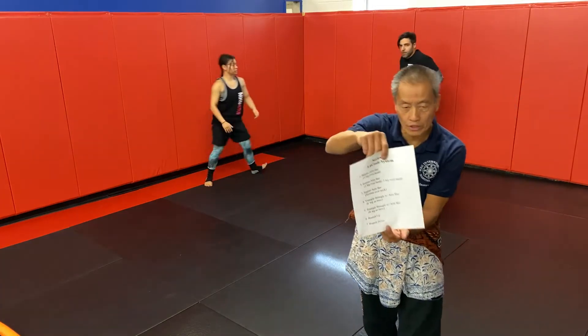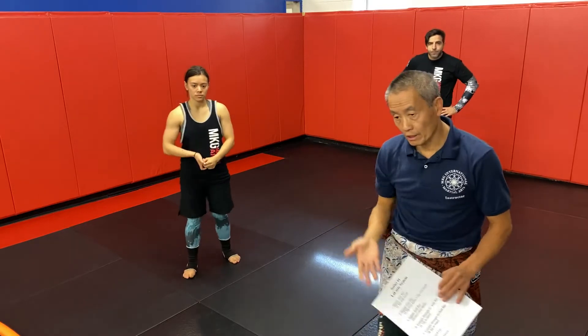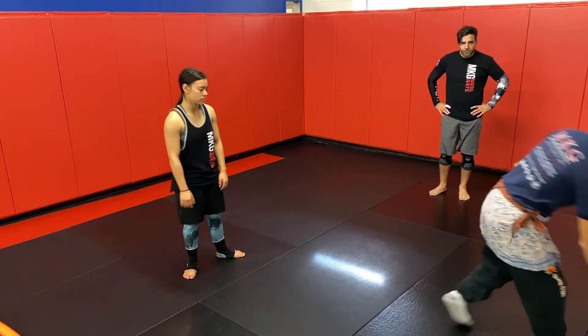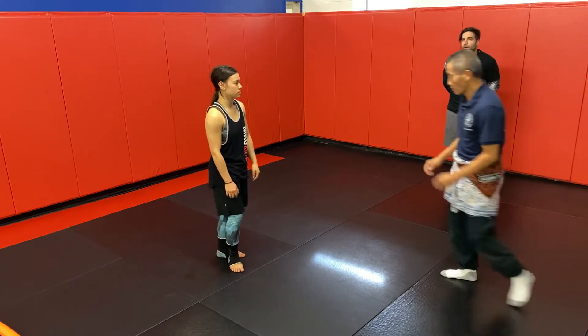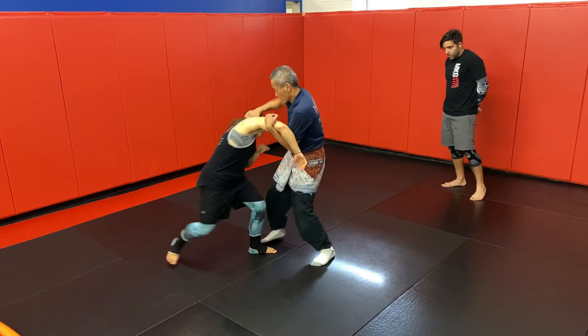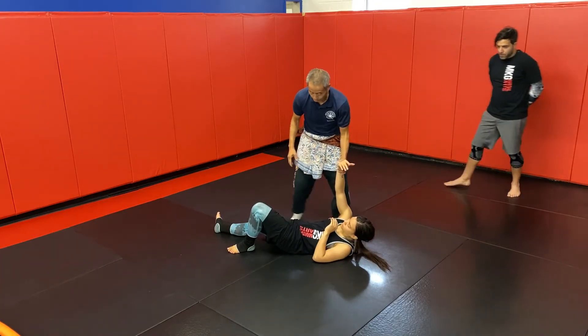Okay, next — number three is a supine arm bar, that's what the scissoring with your leg and the pillow throw. Good thing backwards, contain thrust, knee into position. It's exactly the same movements to enter, right? So from this point...